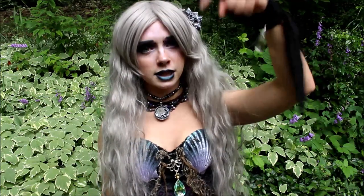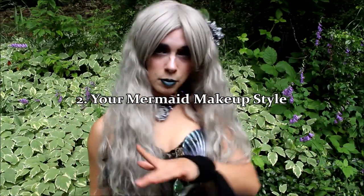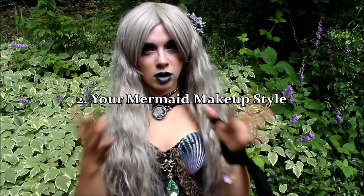If you'd like a tutorial on how to keep your wig in the water, look in the description below and I will have a video there for you. The second thing we have is your makeup. Do you want to be a dark, gothic-looking mermaid with darker lipstick, darker eyeshadow, darker everything? Do you want to even have makeup? Do you want to be super glamorous looking? Do you want to be natural — just a little touch of makeup, just enough to make your eyes pop? Whatever it is you want to do, I suggest that you experiment a little bit and see what suits you.